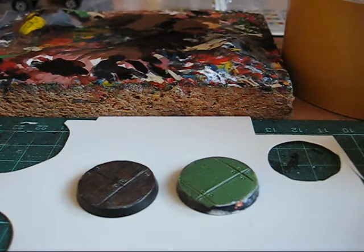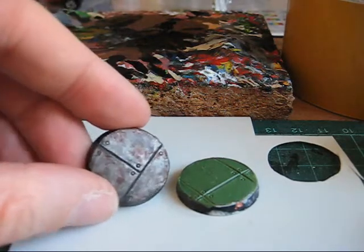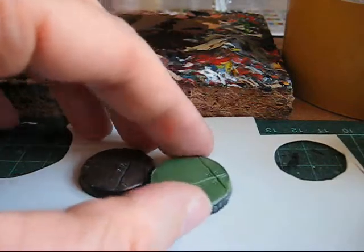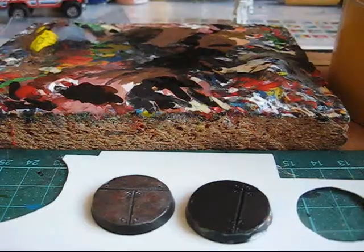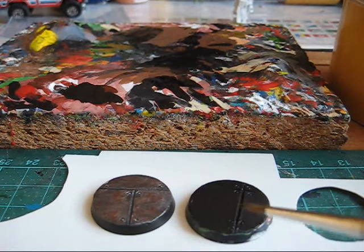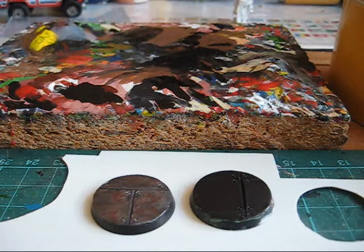Welcome guys to my little tutorial on how to paint rusty metal like this nice base here. First thing is prime your surface black. Here is the black prime base, everything is nice, dry and settled down.